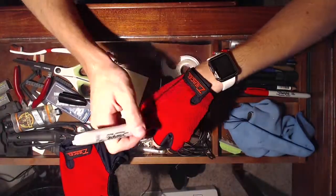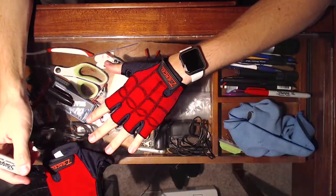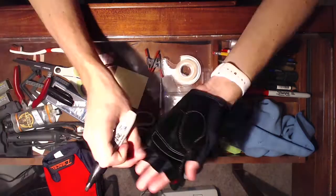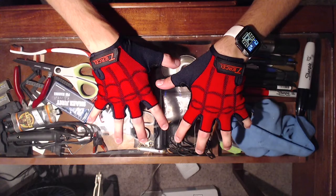Next, put on the gloves and use a Sharpie to draw on some web patterns. From my research, I think they should look like this. Hang in there — we're almost done. As for the web shooters, I decided to model and 3D print my own custom ones.